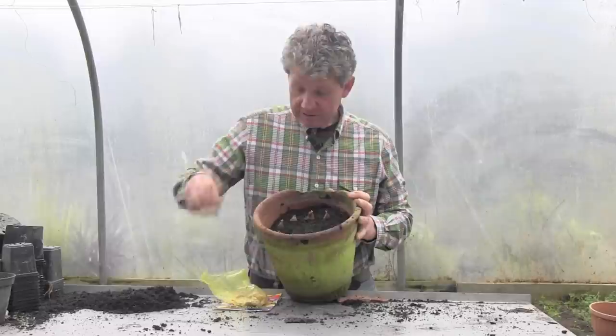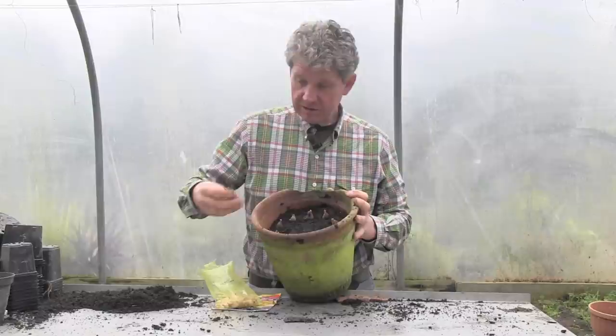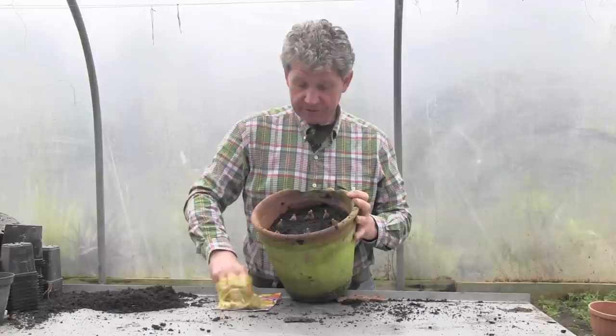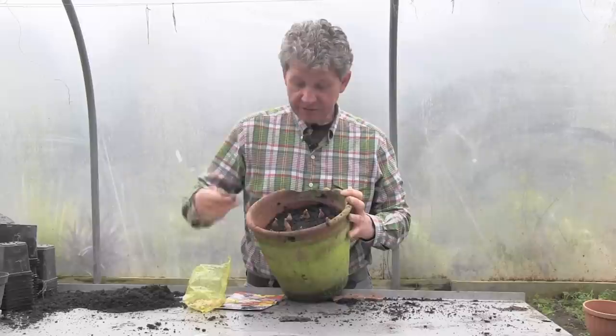The reason for over-planting like this is that the effect you want is of an absolute head of scent. Once you've done the first circle, come in between and do a second circle, and if you've got space, just add a couple in the middle. There are going to be 25 of these small corms in this pot, so it really is going to be a spectacular display when it flowers.